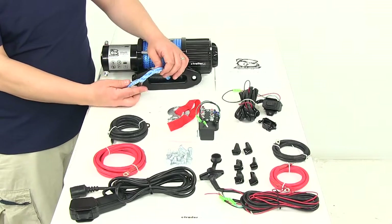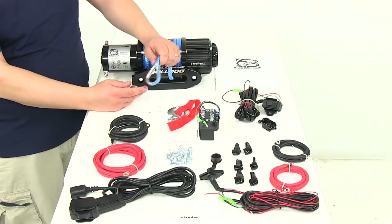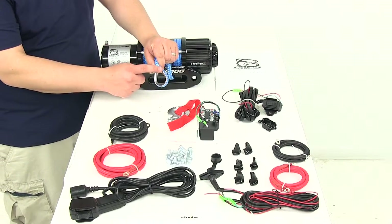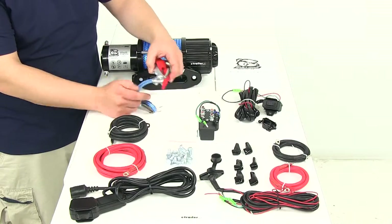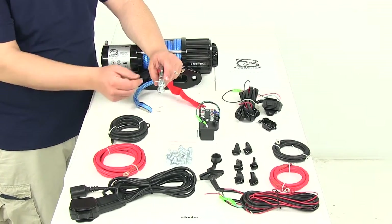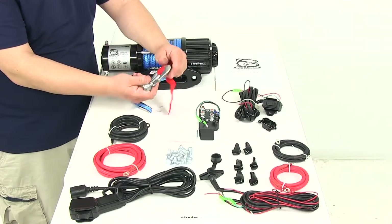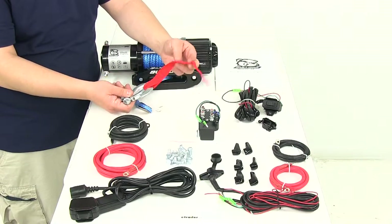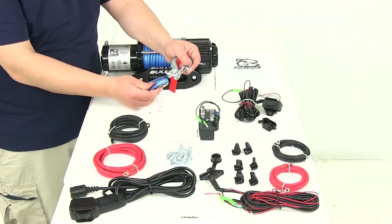The synthetic rope is going to be very strong and durable. It's going to measure 50 feet in length by 6 millimeters. It's got the steel protector around here and it's going to come with the removable latched hook. You simply attach it by pulling the pin and reinstalling the cotter pin on the other side. That's a nice steel forge construction, very strong and durable, and it comes with the hand saver strap that simply attaches at that point right there.